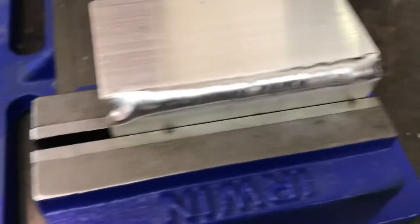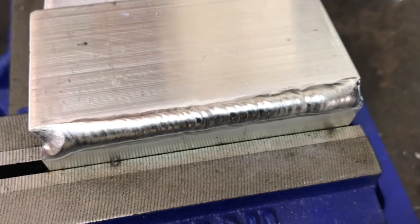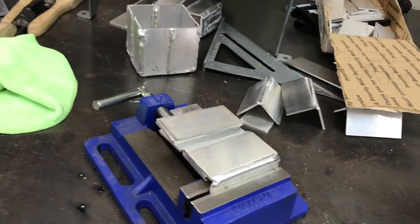That's the Invertig weld done. Now we're going to set the Dynasty to the same settings. I'm going to do an inside corner too, just to see what that looks like.